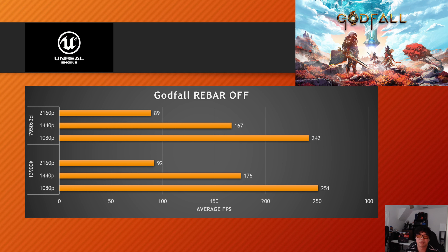Godfall is another UE4 game. With rebar on, the 7950X3D sees a 2% increase at 1080p and 4K, and a 5% increase at 1440p. The 13900K, however, didn't see meaningful change at 1080p and only about 1% at higher resolutions — the opposite of Borderlands 3. This shows that rebar results vary depending on the specific game, not just the engine.